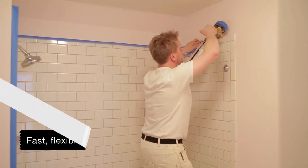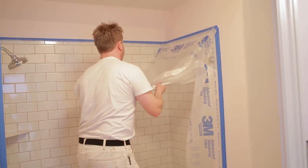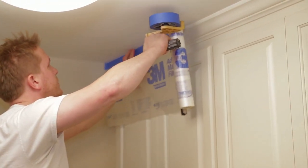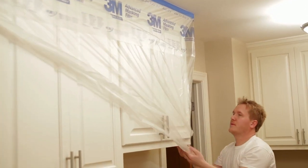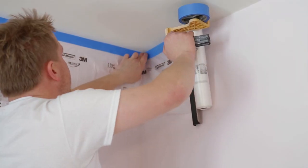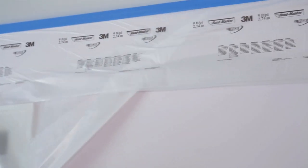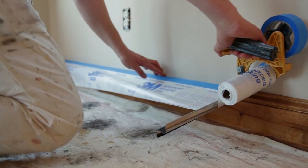The 3M Handmasker Dispenser gives you fast, flexible, reliable job site protection every time. On a job with a lot of masking involved, you could save between an hour and two hours of time in just one day. The 3M Handmasker simplifies your job and speeds up your job. No matter your need or job, 3M has the products to make your paint prep work faster and cleaner.